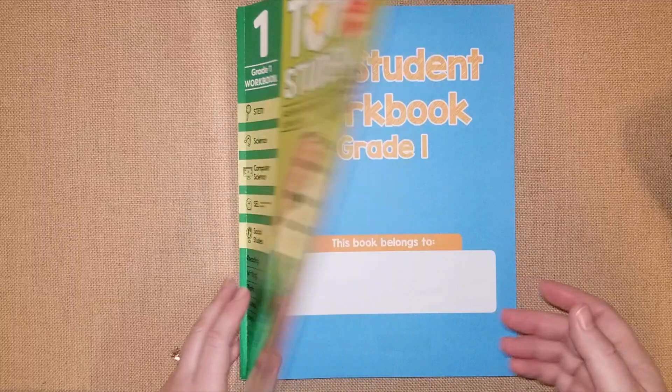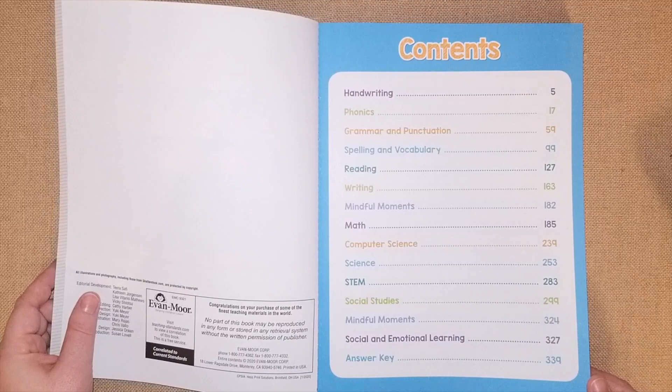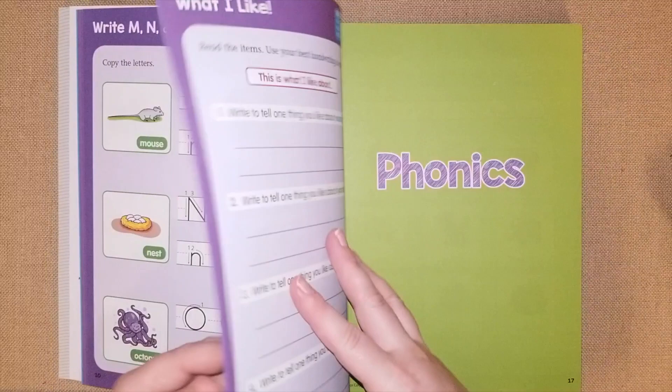I'll have the Amazon link down below for you guys. This is what the table of contents looks like, so you can pause it and look at it. They go through lots of different sections: handwriting, phonics, grammar, spelling, reading, writing, math, science, and social studies. I just want to do a quick flip-through for the first grade — I love it because it's very colorful.